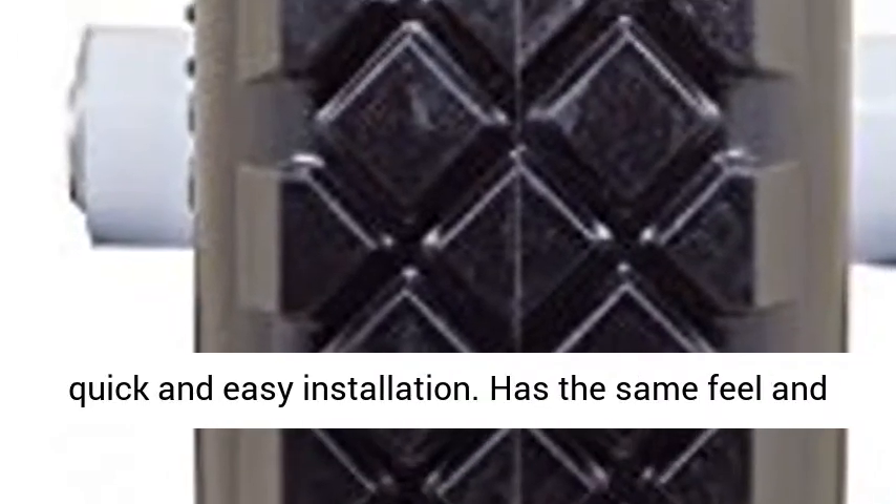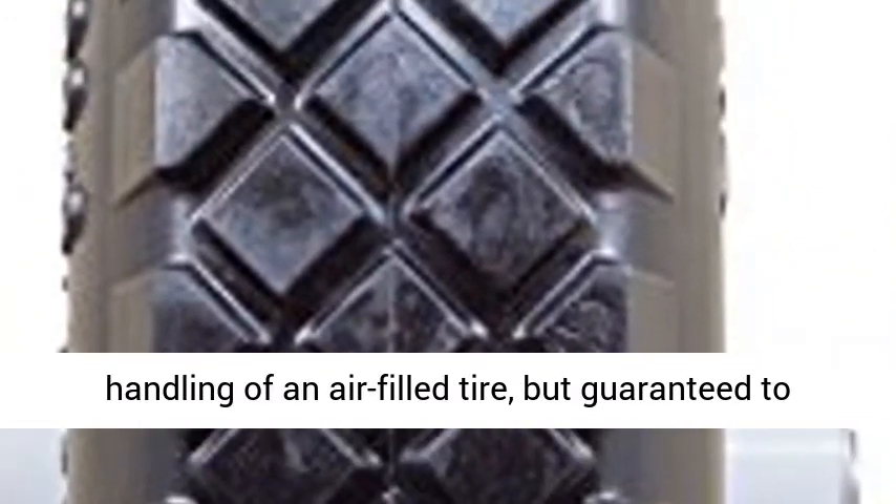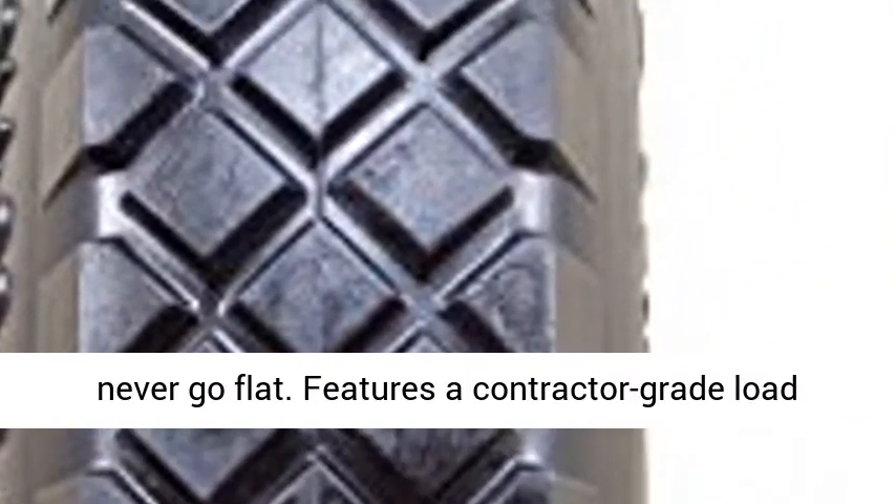Comes pre-mounted on a solid steel white wheel for quick and easy installation. Has the same feel and handling of an air-filled tire, but guaranteed to never go flat.